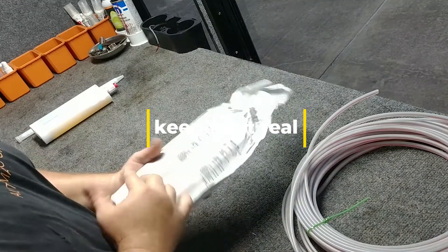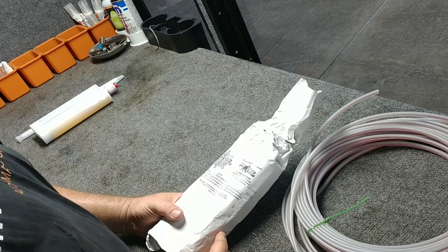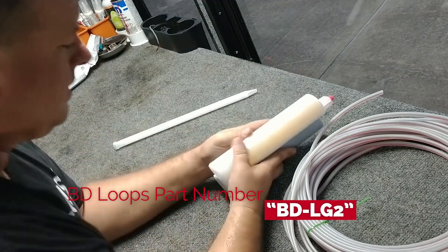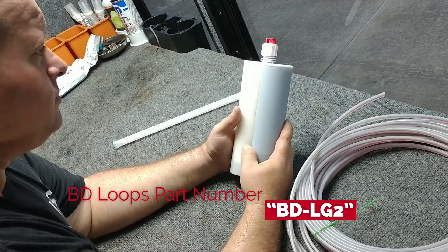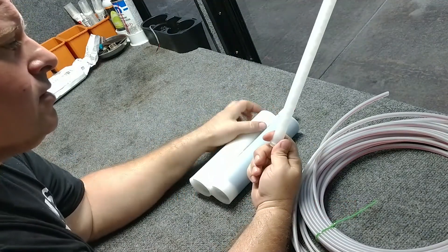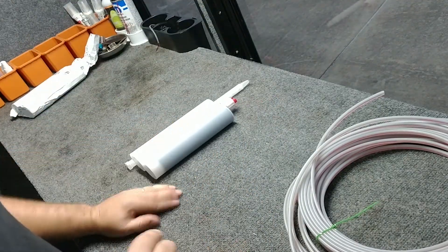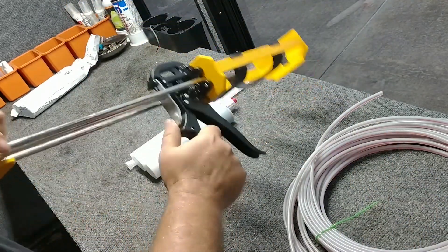It comes in a sealed bag, presumably to extend its shelf life, because I believe a lot of them only have about a one-year shelf life. Inside that bag you'll find these two attached tubes with a very unique connection, and an applicator which mixes the two parts together as you go. You use a unique side-by-side caulking gun for it.